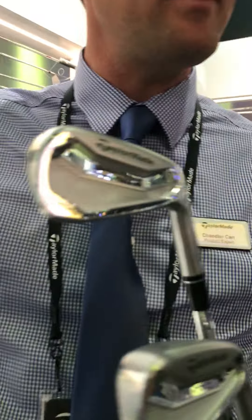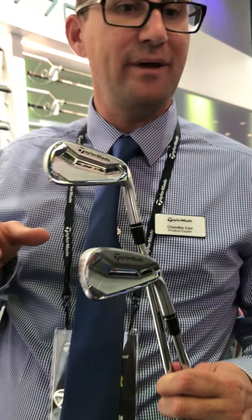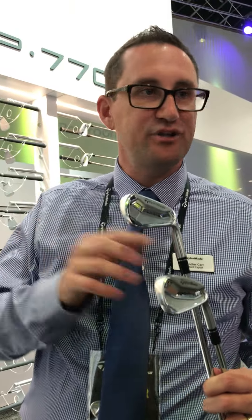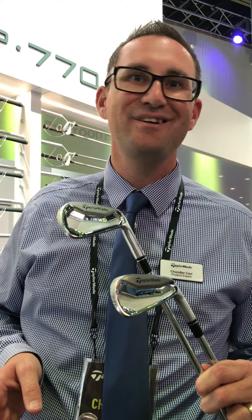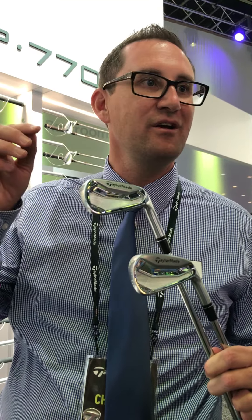The Tour Proto is really the top of the pyramid on down. Everything about this club is designed to be just perfect — machined face and grooves, and the back cavity is all machine. They feel like butter and they're ready to go. I could spend all day talking to you about it, but the best way to learn about it is to go hit it because it feels so good.